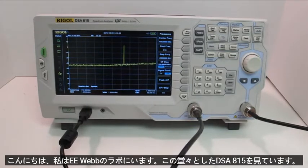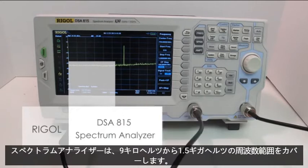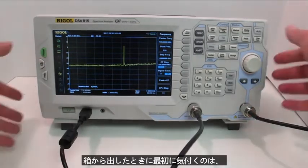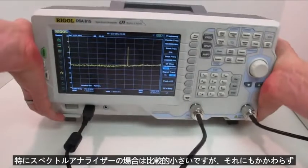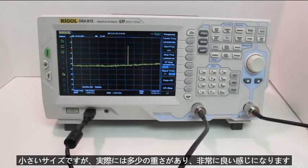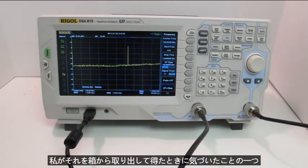Hi, today I'm at the labs at EE Web, and I'm looking at this Rigol DSA 815 spectrum analyzer. It covers a frequency range of 9 kilohertz to 1.5 gigahertz. One of the first things you'll notice when you take it out of the box is it's relatively small, especially for a spectrum analyzer. And yet, despite its small size, it actually has some heft to it. It gives you a very good feeling about the build quality — it doesn't feel cheaply made, flimsy, or plasticky.